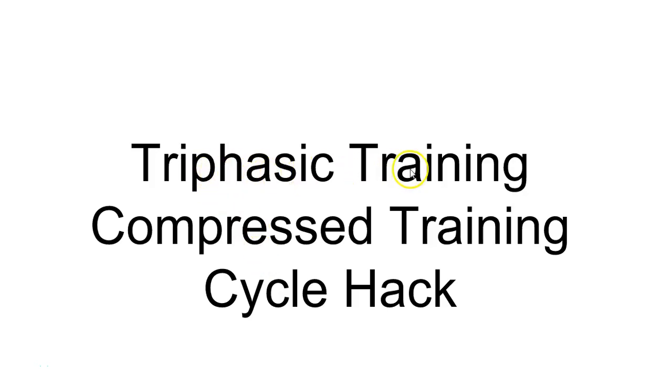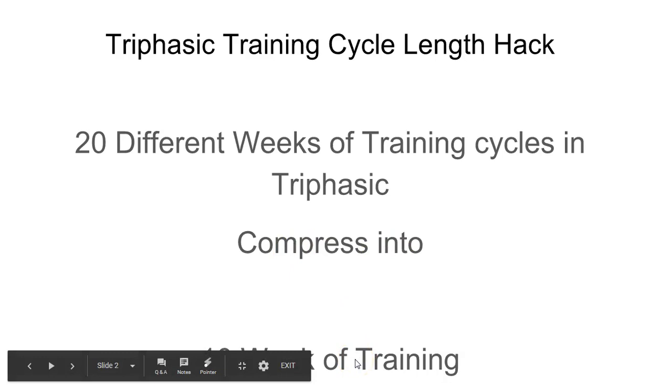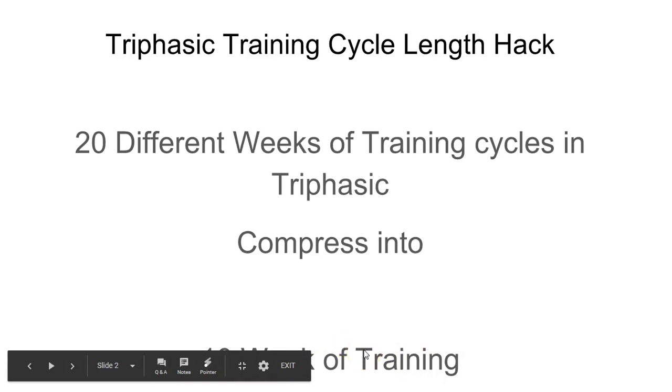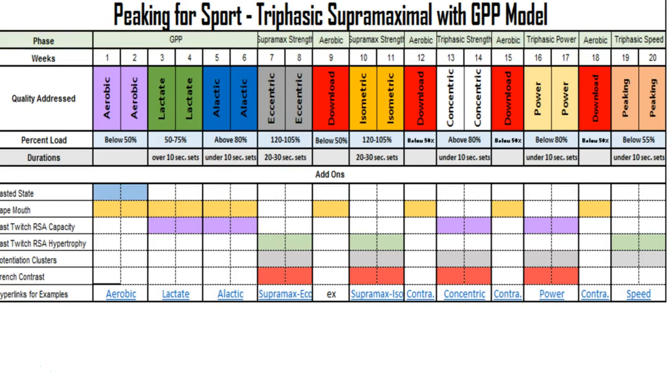We're going to talk about the triphasic training compressed training cycle hack. These are methods used to help compress a year-long training cycle — at least in the triphasic phases — into a shorter period. We're going to show you how to compress roughly 20 weeks of training across various cycles into 10 weeks of basic training, in case your time frame is limited or if you need to develop specific qualities after that 10-week period.